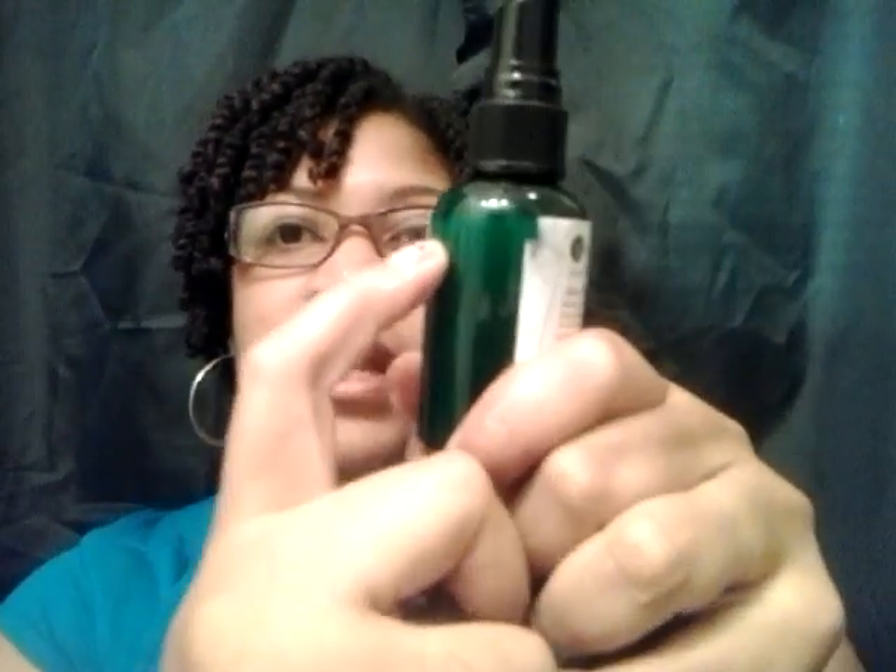I didn't use very much of this. It was filled to the top when I first started using it and this is my second time using it. I don't want to overly saturate my hair — I just want to get it nice and moist. I don't do anything to it while it's drying. I just let it dry and let it do what it do. And you can see it didn't change anything.